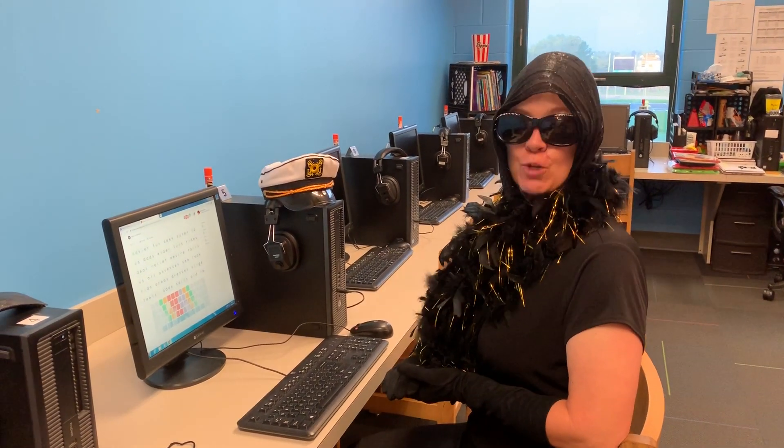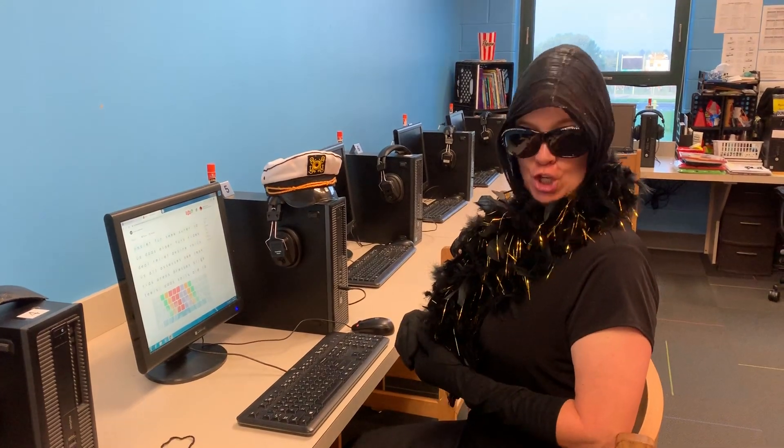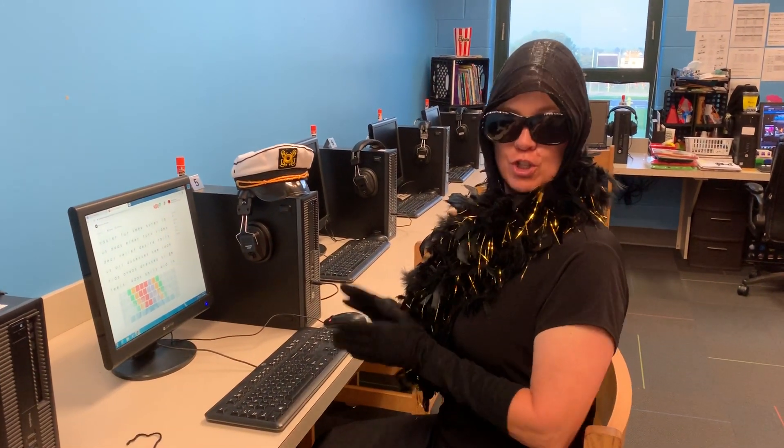Terrific typing tips from Tippy Typhleton. Today's tip is on lining yourself up to the keyboard.